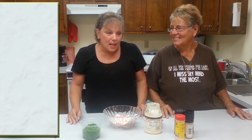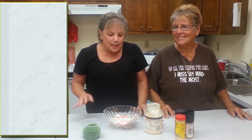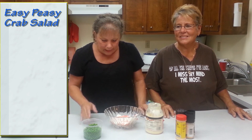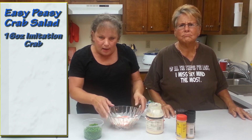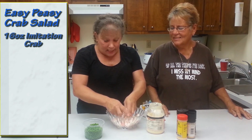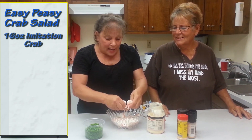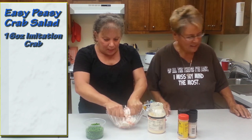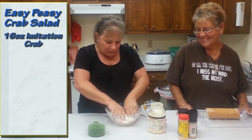If you're in a hurry and you need to take a salad to a party, this is an easy peasy crab salad. It only takes a couple of minutes to make. You get a 16-ounce imitation crab, and after I wash my hands thoroughly — which I did — I take the crab and just tear it up with my fingers.